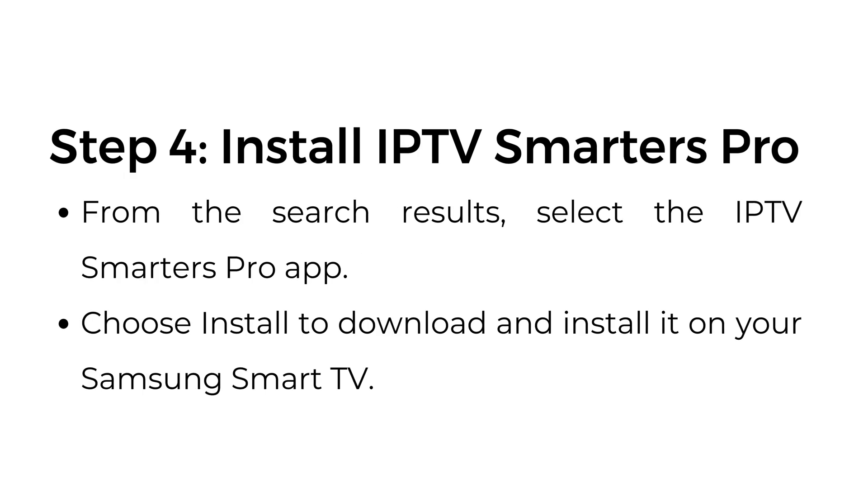Step number four: install IPTV Smarters Pro. From the search results, select the IPTV Smarters Pro app. Choose install to download and install it on your Samsung Smart TV.